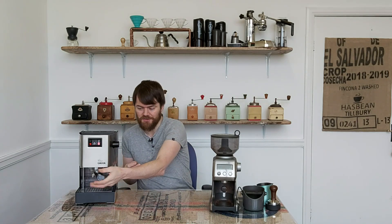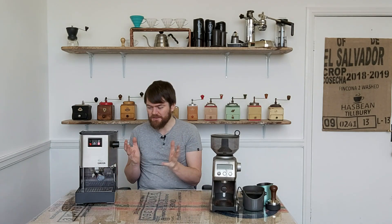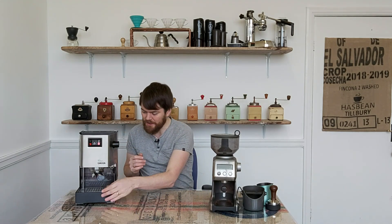It has a professional size 58mm portafilter, as did the original Classic. It has the same size water tank, the same size drip tray, and it has the same size boiler as the original Gaggia Classic, which is a very small boiler, around 80mm aluminium.